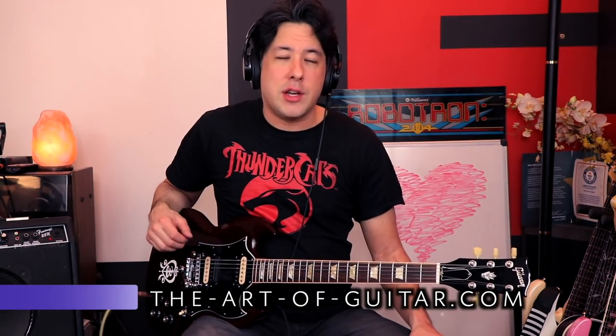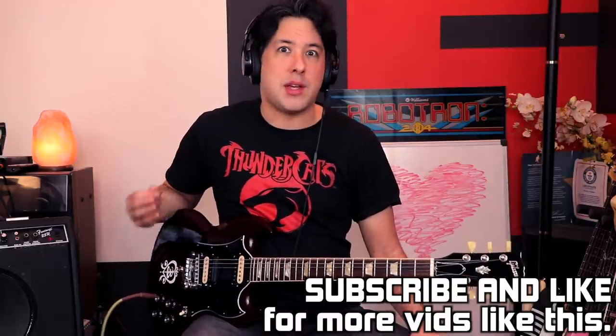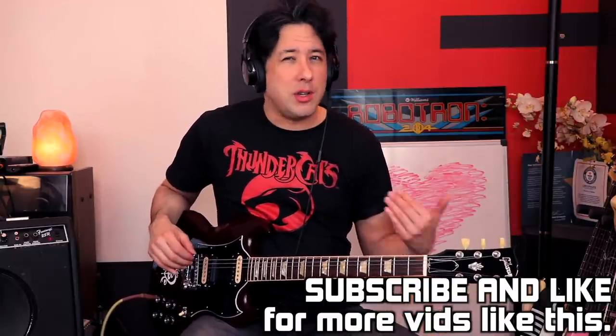Hey everyone, it's Mike here from the Art of Guitar. Here with something a little bit different today. My very first amp — I talk about it all the time — was this gigantic PV PA speaker type thing. It didn't have any effects, maybe reverb, but I had no distortion, and all I wanted to do back then was play Metallica and Megadeth and I just couldn't get those sounds.